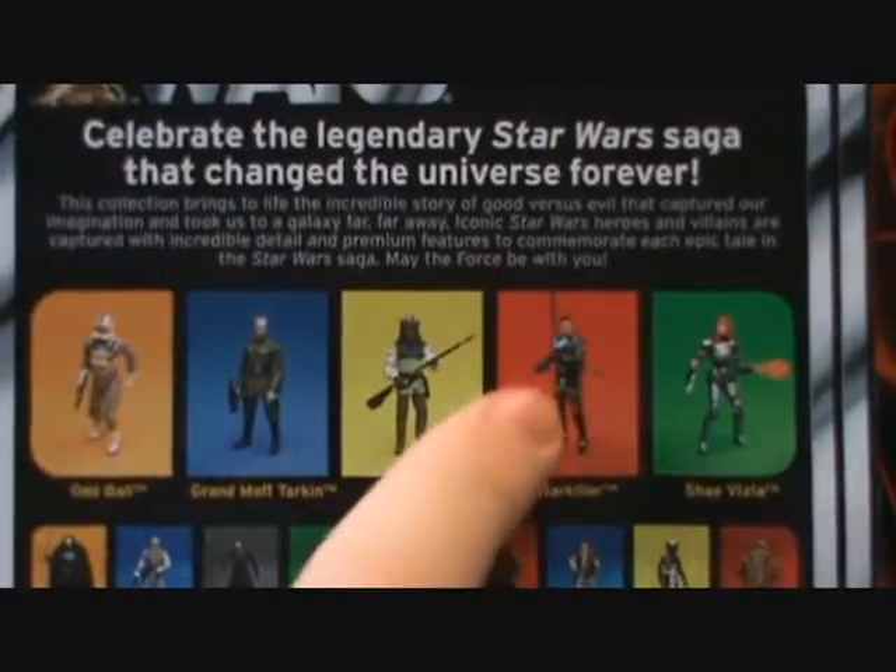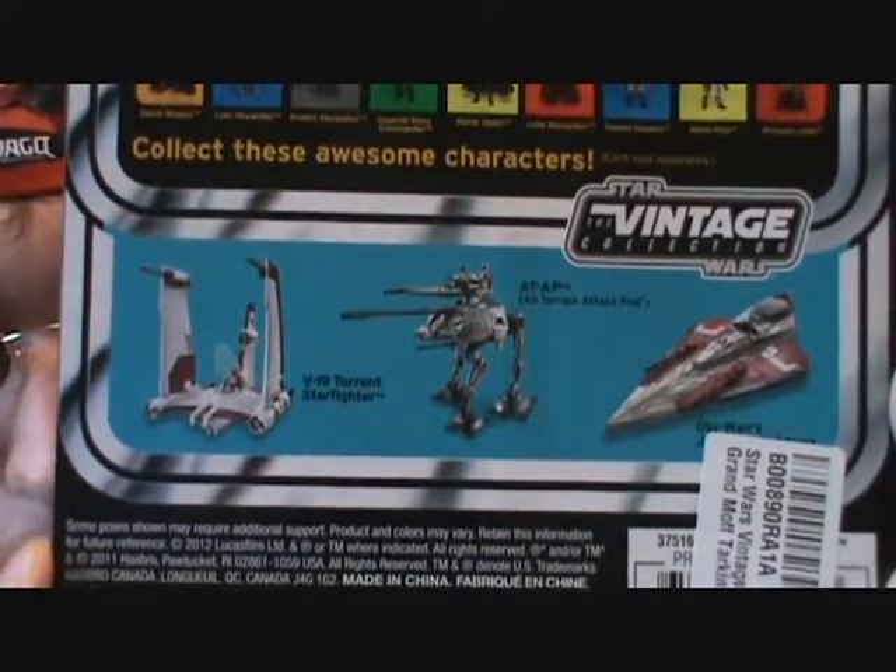I will be reviewing Starkiller next, so stay tuned for that — about a week or so.